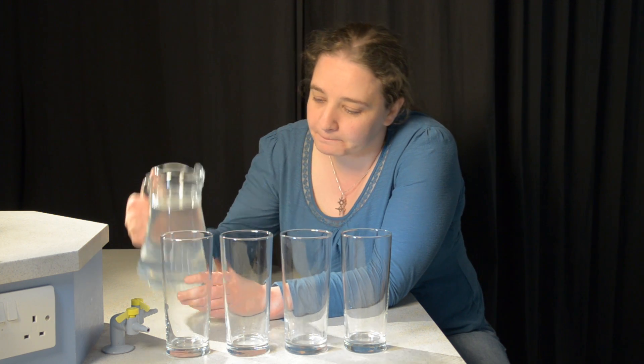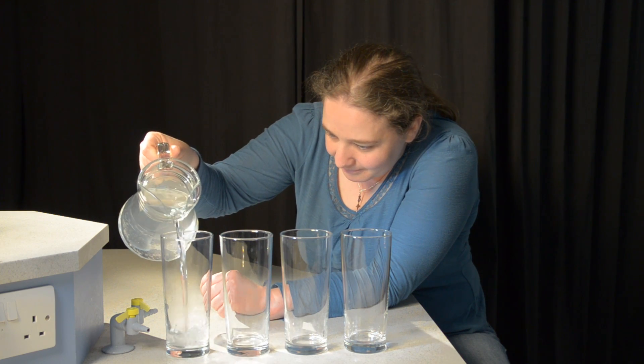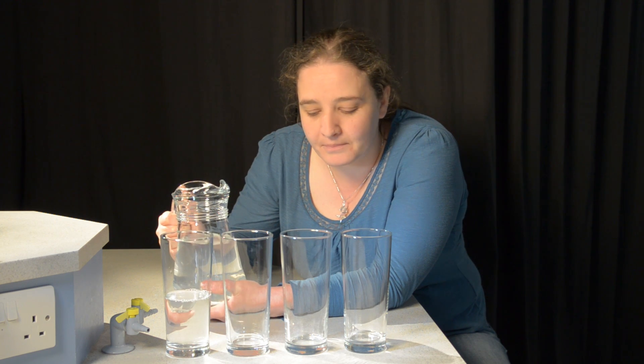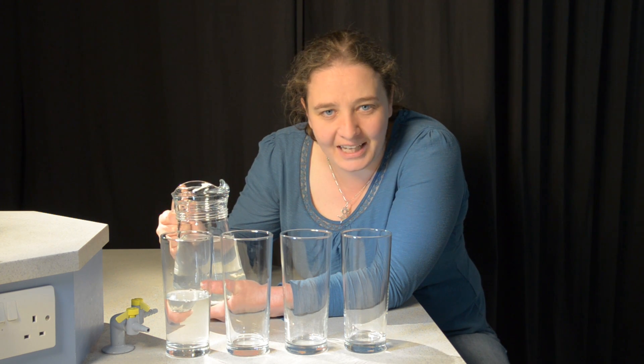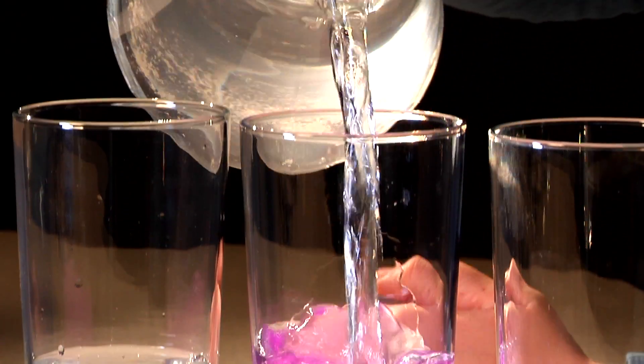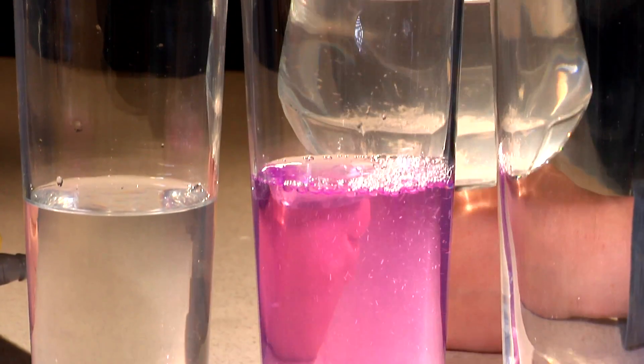In the first, there's a tiny amount of an acid, so it stays clear. The second has a tiny amount of an alkali, so we get pink.